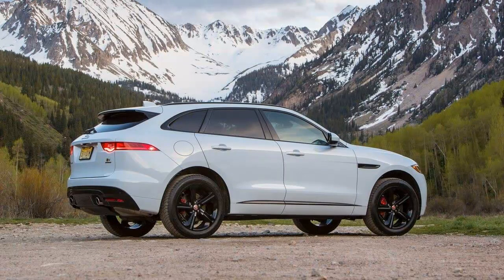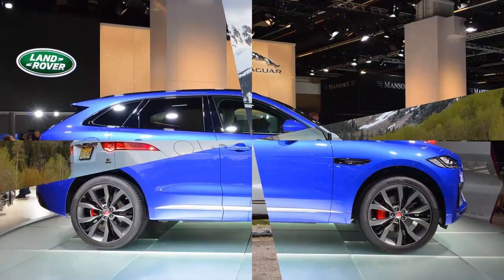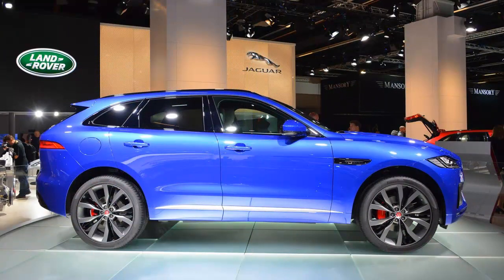That's against 5.3 seconds, 13.2 seconds, and 13.9 seconds at 102 mph for the first edition.